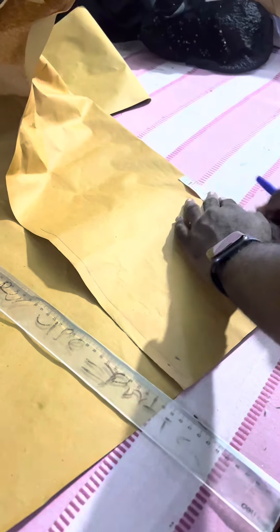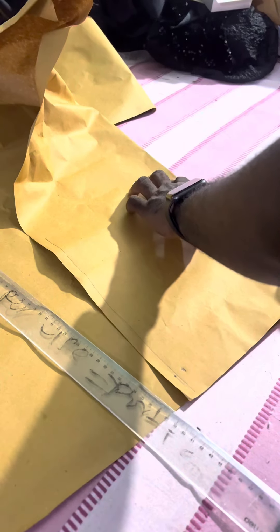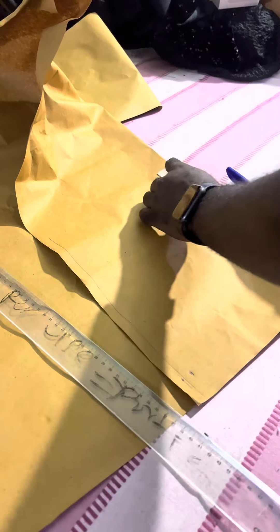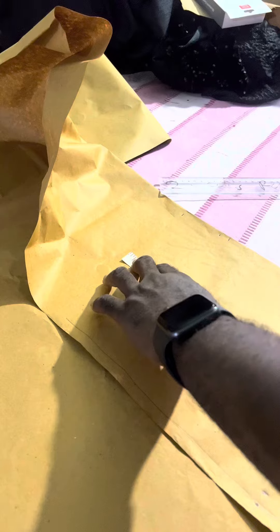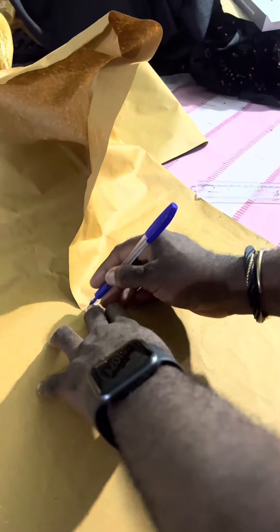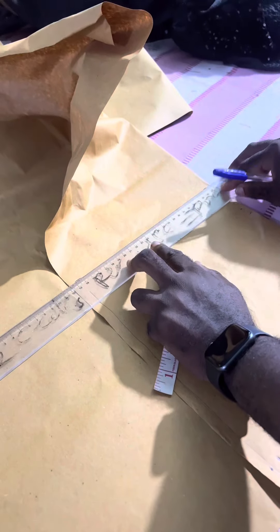Now we need a sleeve length. Our sleeve length is 9 inches plus half an inch stitch allowance plus hem allowance. We can do it 2 inches, 2.5, or 3 inches — depends on how you want it. Let's make it 2.5 from here so we can get some thickness. To get a straight line, use the measurement from here to here as 12. So measure another 12, then another 12. Good. So now you join the points.